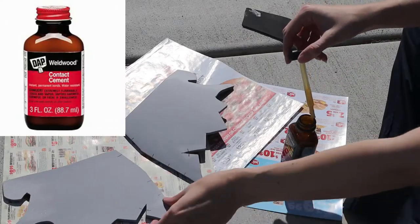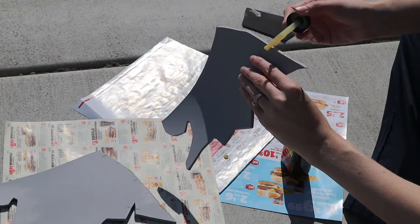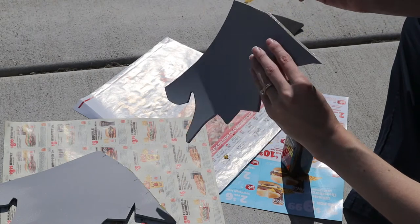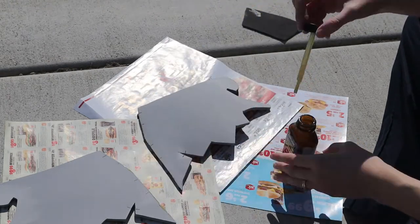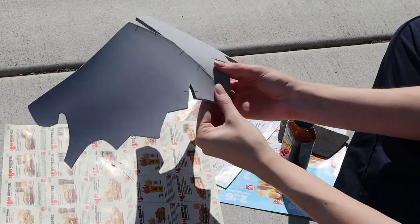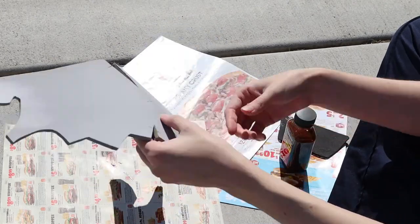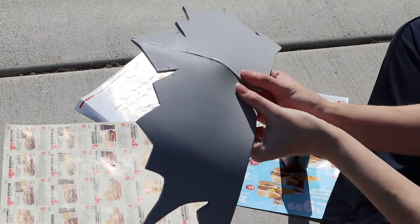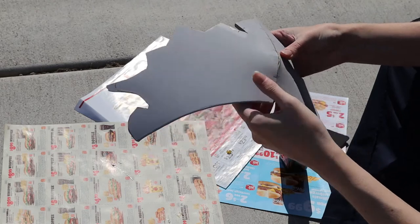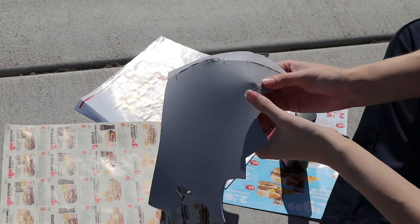I'm using contact cement for all my foam gluing. I use contact cement outside because it's not great to inhale in a confined space. I'm applying contact cement to both sides of our foam, which when put together will become the shoulder seam. I'm giving the contact cement a few seconds to get sticky, and then I compress the edges together. You can also see how I'm pressing together our dart at the top, and as I press the dart together, our shoulder armor takes on the curvature of the shoulder. Once I have the center seam glued, the two smaller darts are also glued together to add to that curvature.